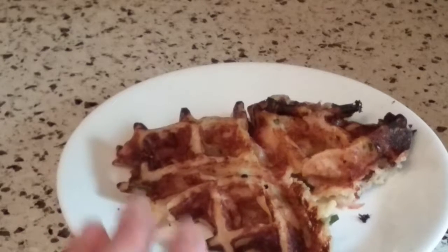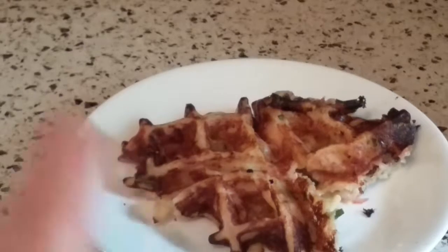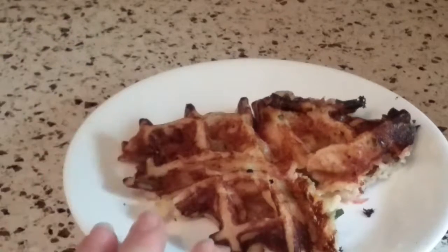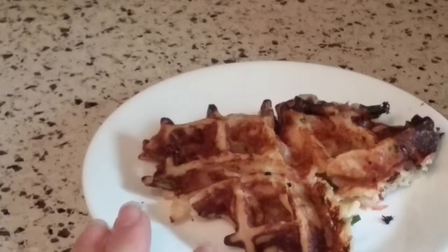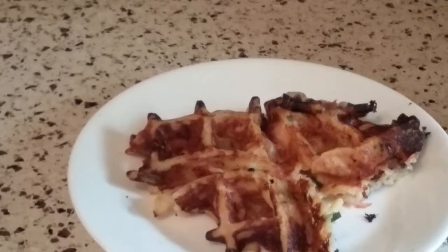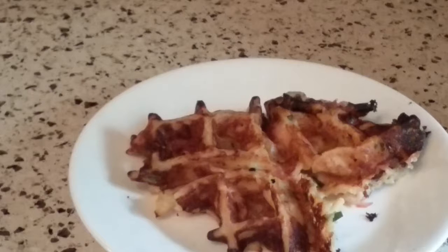I do have one that turned out beautifully that I can't wait to do a video on, which is eggplant parmesan. Tune in for that one down the road when I pick up an eggplant from our little farmer stand at the corner of the street. It's just wonderful. In the meantime, have a great day, have some great cheesy ham waffles. If you like my videos, give me a thumbs up. Bye-bye.